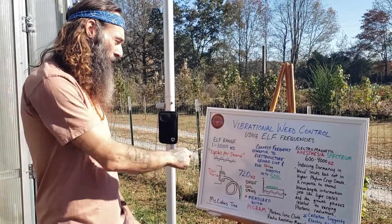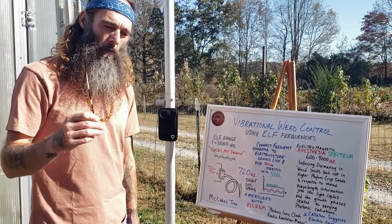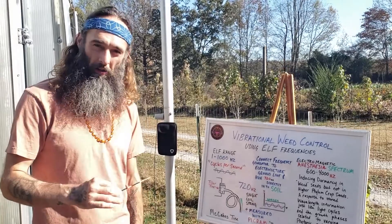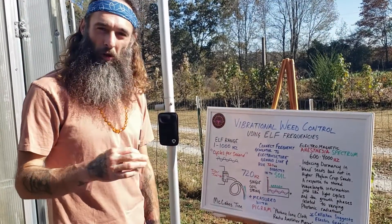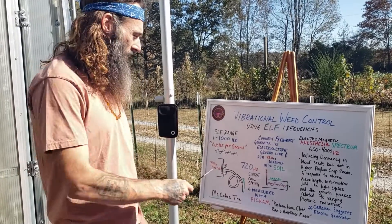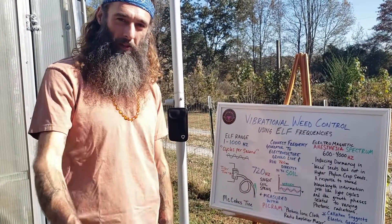The ELF range is technically between 1 and 1,000 hertz, or cycles per second, and the oscilloscope read out at 720 hertz. So his assumptions were correct — it was in the ELF range, 720 hertz to be exact — and that's what these tiller tines were resonating at when they made contact with the soil.